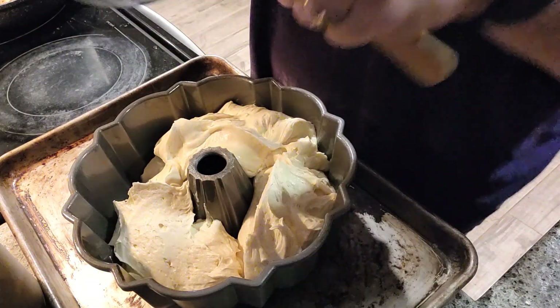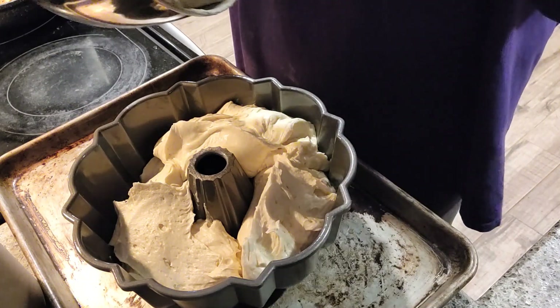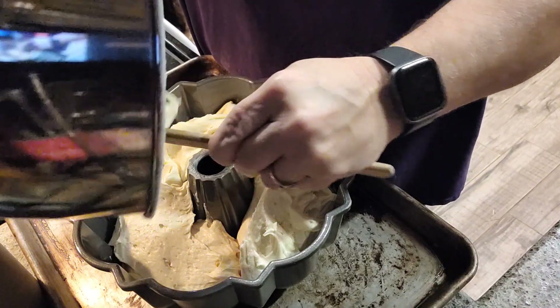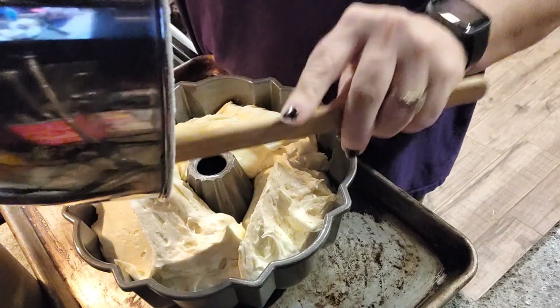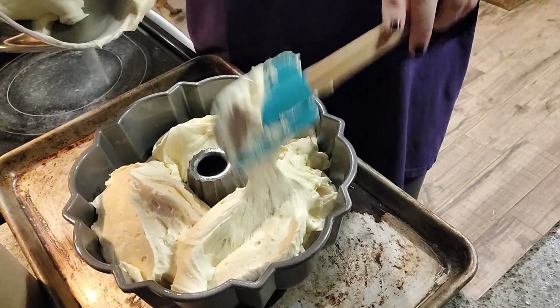We have this bundt pan sitting on a cookie sheet because you never know when these things are going to overflow — always better safe than sorry. I would rather clean up a pan than the oven.